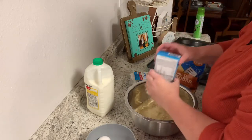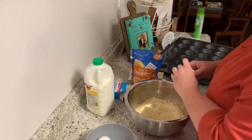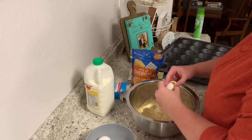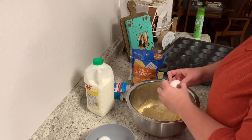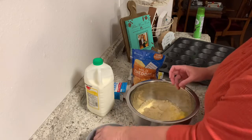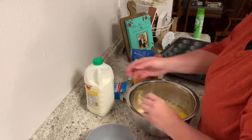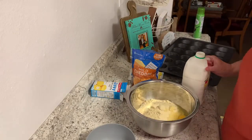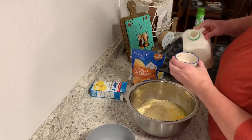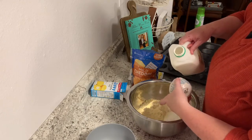Mix it just like it says on the box, which is going to be an egg per box. Then instead of regular milk, I'm going to put buttermilk, which is a third of a cup per box.